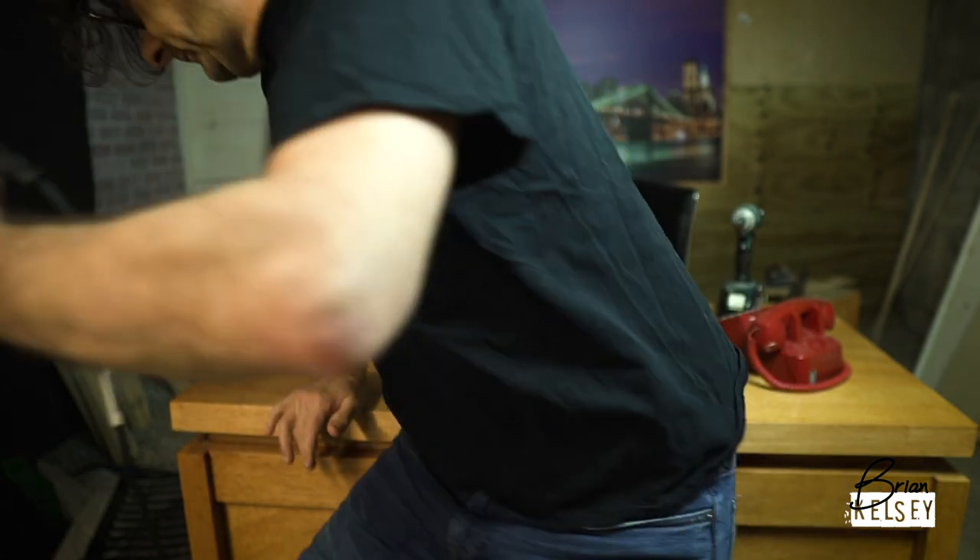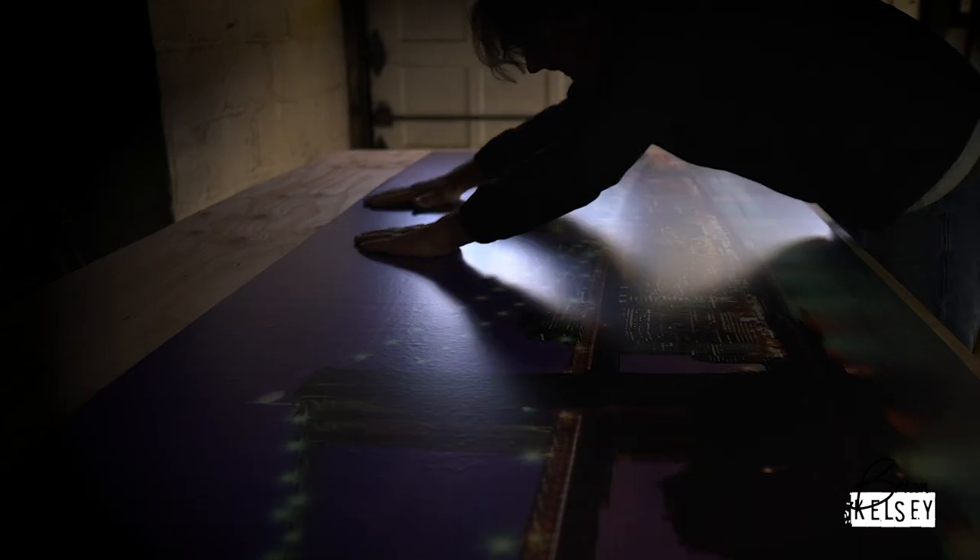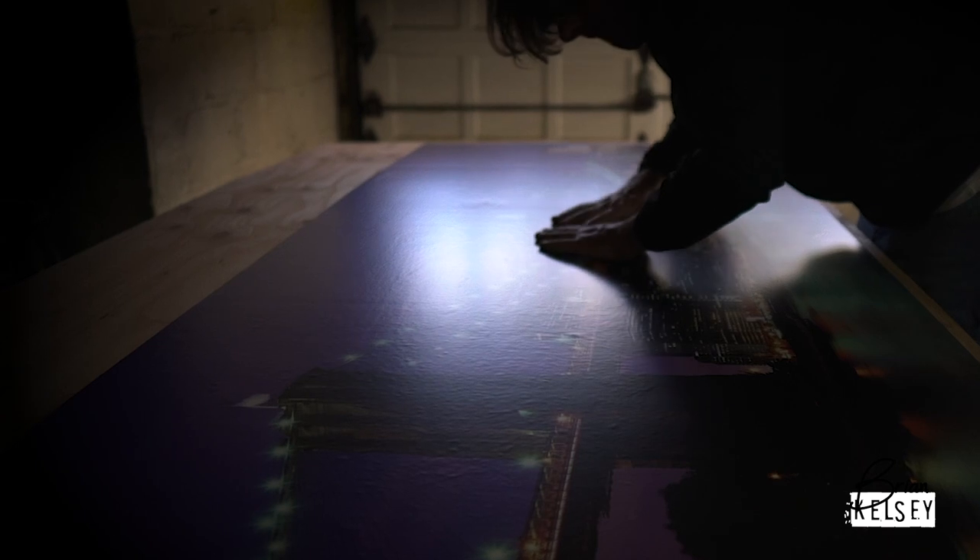The background can get pretty complicated. You can see I've started — the main backdrop is already done up here. All I did was buy a picture of the New York City skyline, had it made into a mural, and then mounted it on a piece of half-inch plywood.